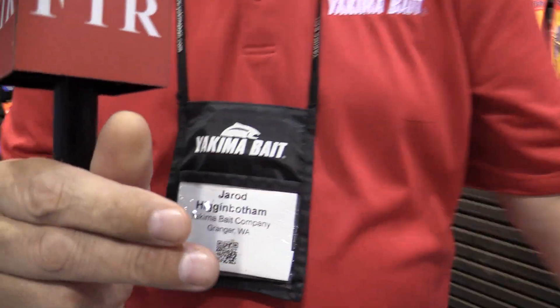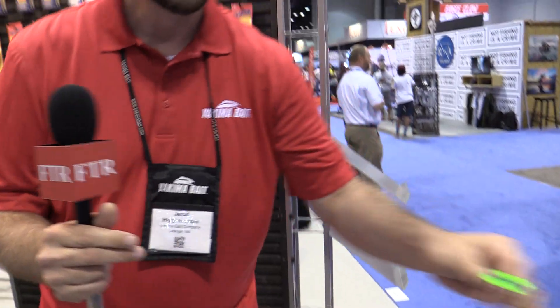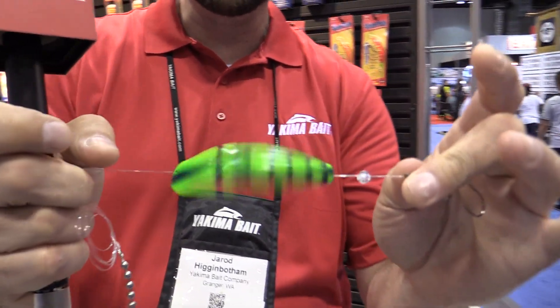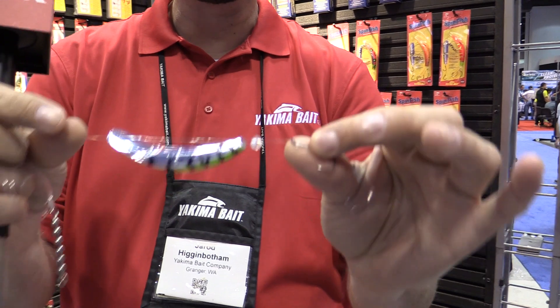Now this bait comes on a snell leader. It rotates around the line, and fish come up and they crush this thing.